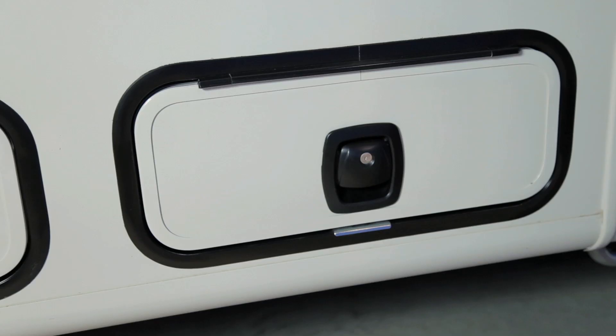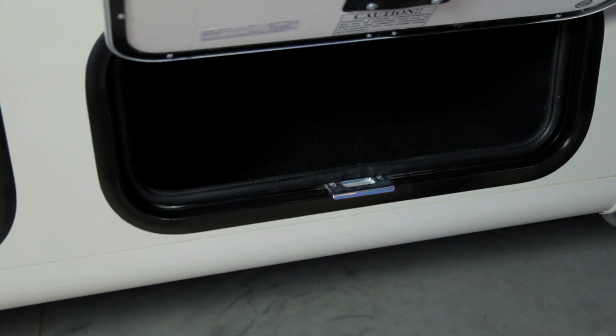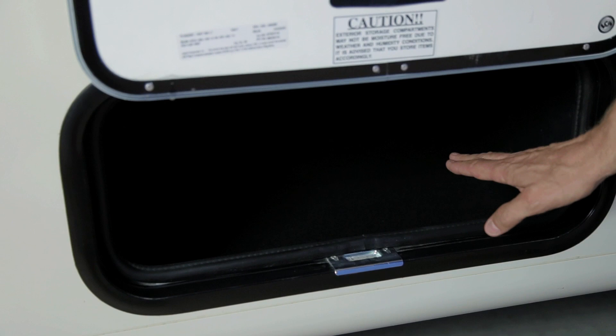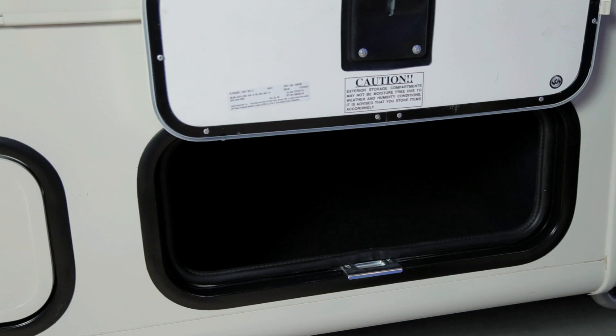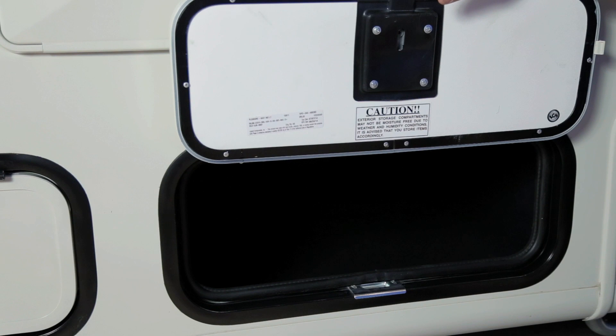Next to the propane storage area is your first storage compartment on the driver's side, featuring a locking slam latch. Open the compartment door and support it on the hook. This compartment is 14 inches high, 21 inches deep, and 26 inches long. All exterior storage compartments are subject to weather and humidity conditions and may not be moisture free, so be aware of items stored and use appropriate packaging.